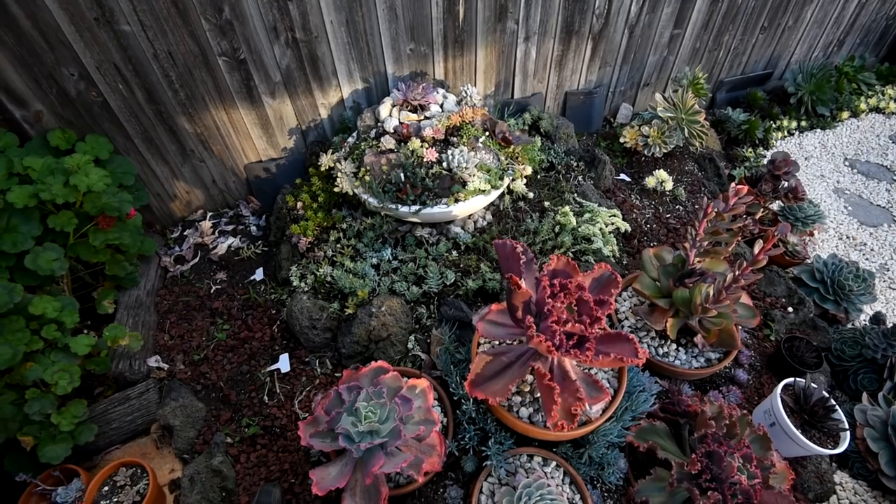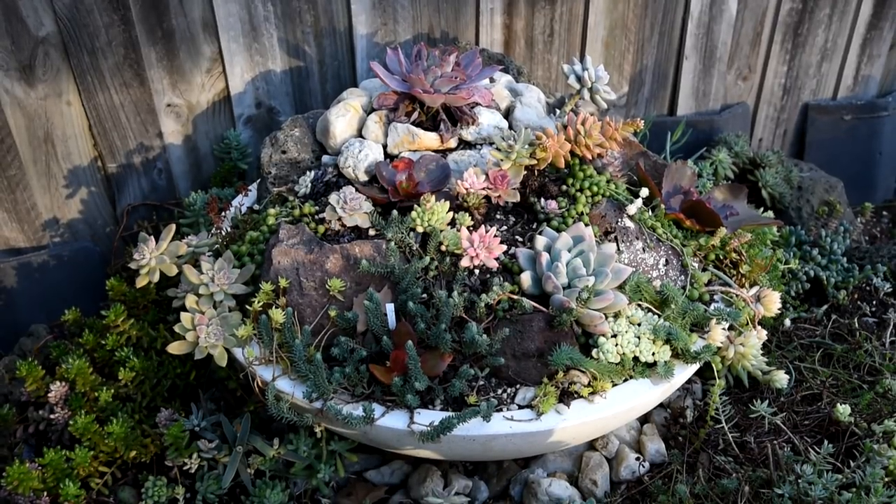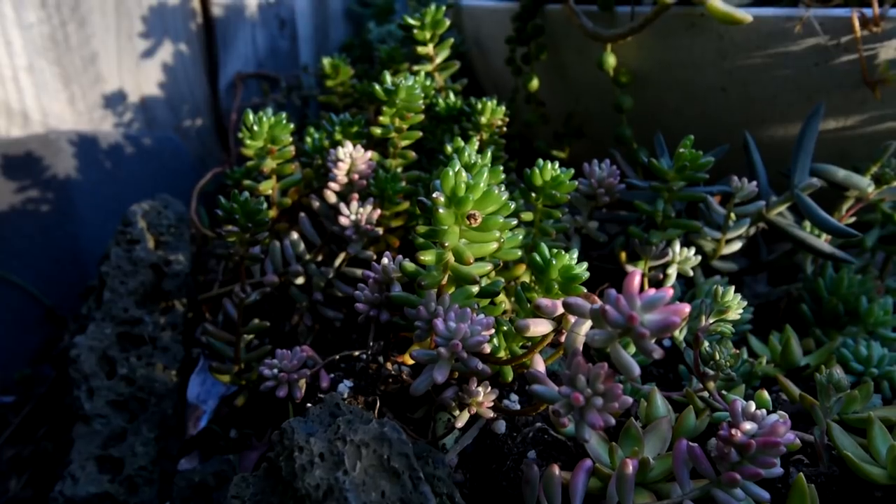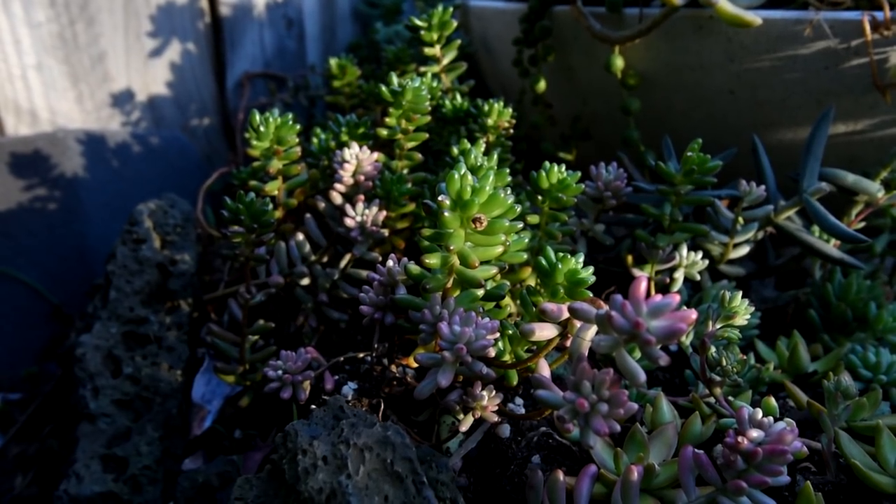In the previous episode, you've seen me work in the older parts of the garden where I removed lots of the overgrown plants, reset them, and stuck them right back in. However, if you look closely, you would see that I didn't do this for all of the plants in there.